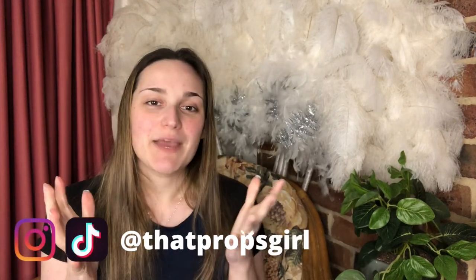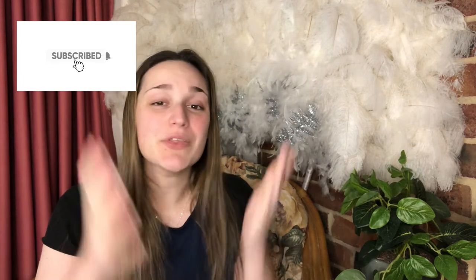What's up you guys? Welcome back to my channel. My name is Jenny and I am That Props Girl. Today we're going to do a little tutorial on how to make fake donuts. These are really great if you want a paperweight, need them for a prop, for decorative purposes, or if you just want to have fun with air drying clay. It is super easy and the end result is fantastic, so stick around. Let's jump straight into the video.